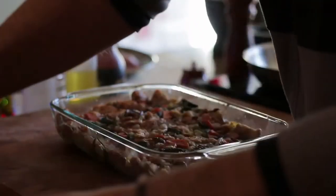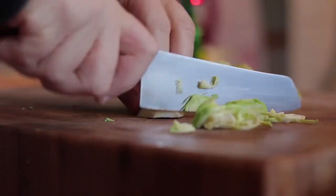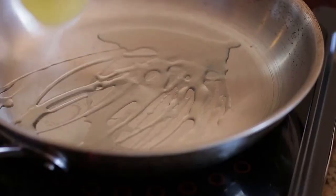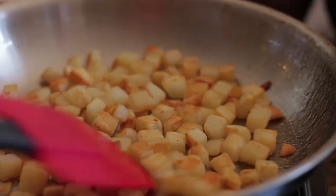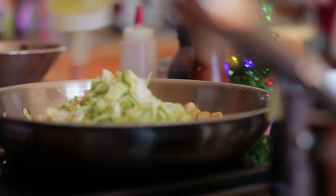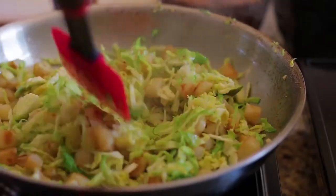When the stuffing is done, uncover and put under the broiler to crisp up. For the sides, I did sautéed Brussels sprouts and potatoes — a delicious festive side. Thinly dice the sprouts and dice the potatoes. Add olive oil to a pan, add potatoes and cook until golden brown. The sprouts shouldn't take long. At the end, season and keep warm.